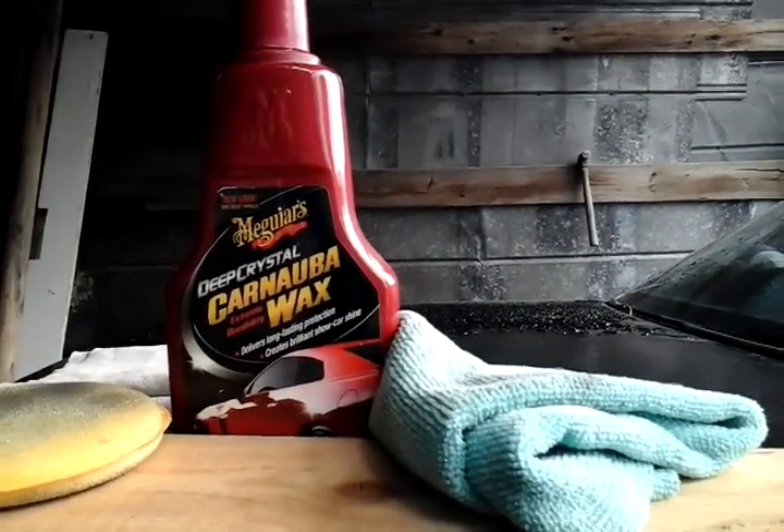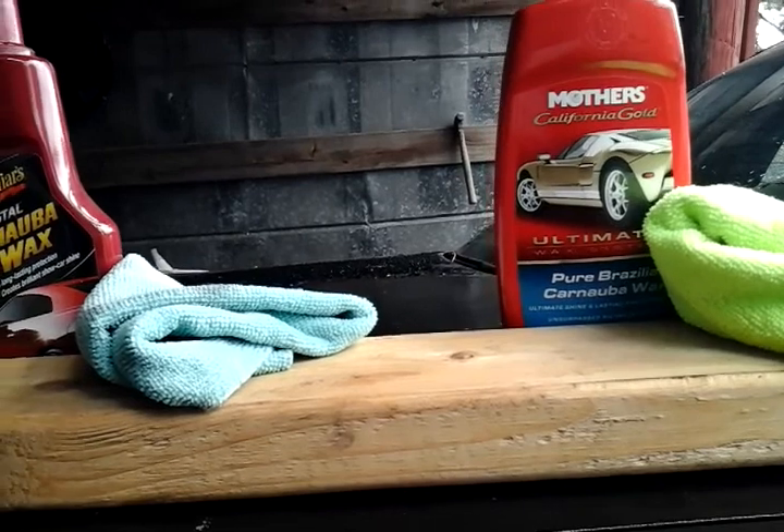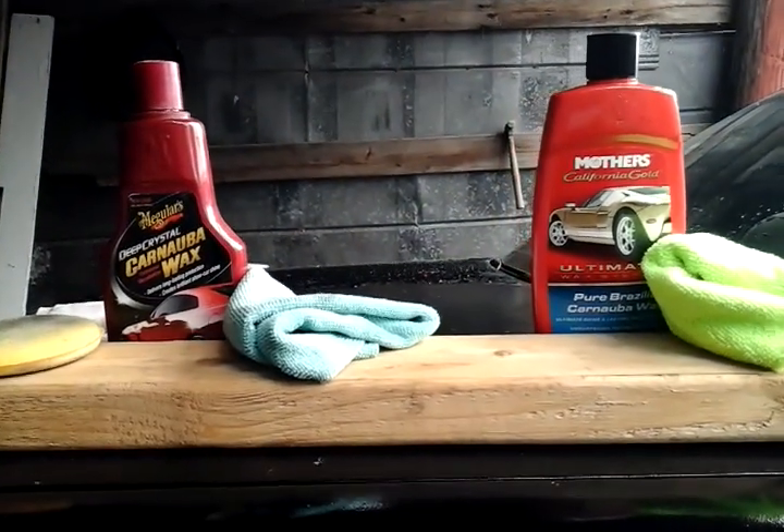I think the beading action is actually a little better on the McGuire's. As you can see, the beads on the Mother's side over here are a bit larger. Coming back over to the McGuire's Deep Crystal — the beads are a little tighter, as you can see. The beading action on the Deep Crystal is very hydrophobic. Deep Crystal wins this one — the beading action is tighter on the McGuire's Deep Crystal. This one runs about 10 bucks; the Mother's is gonna run you about 14 to 15 bucks.